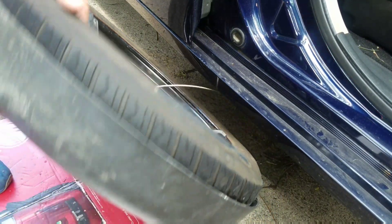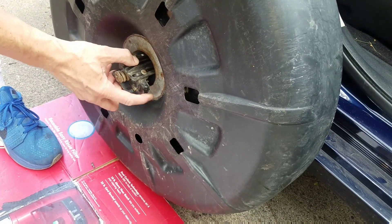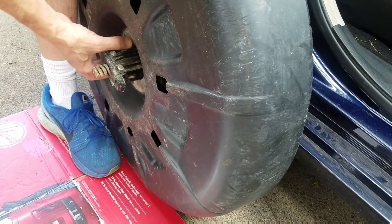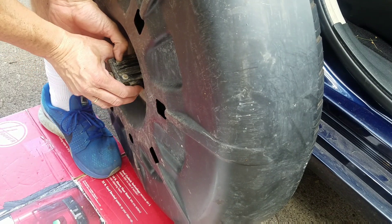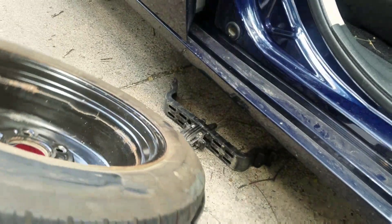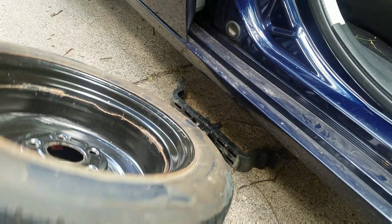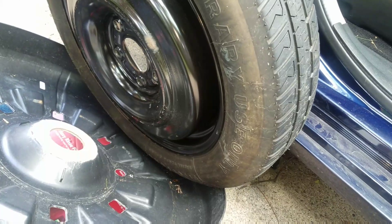This is what it looks like here. You just tip it up like this and pull this out a bit. Then you make sure both of these are all the way out, then you just push these in and push it through the tire. And then the tire is out — you just take it out just like so.